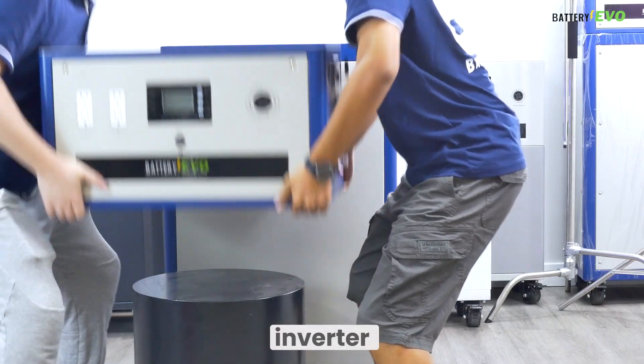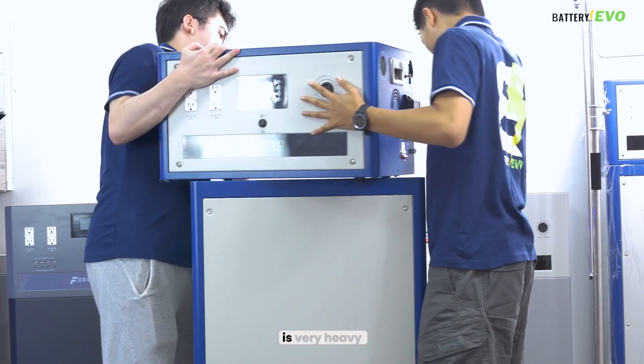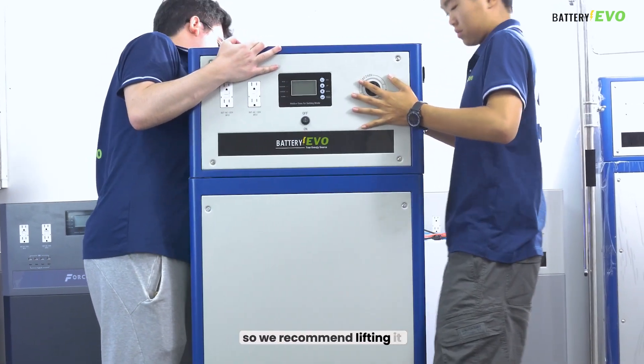Now, you'll want to lift your inverter and it will snap into place on the battery. The inverter is very heavy, so we recommend lifting it with a partner.